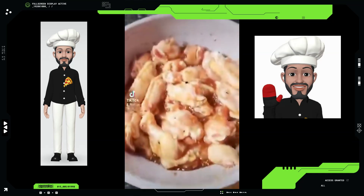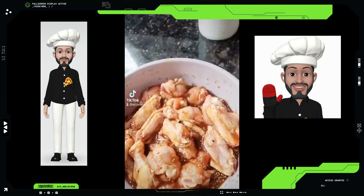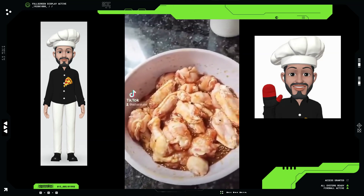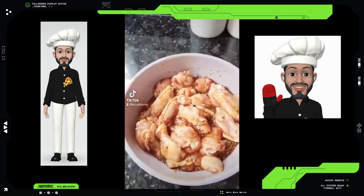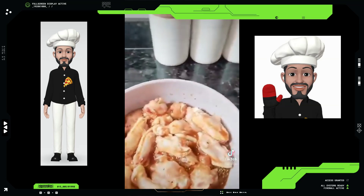Bam, there it is — a delicious marinade with all those tangy, sweet Chinese spices. You're going to want this to sit in your fridge for at least overnight, 24 hours. The more the better — let that meat soak in that delicious flavor. I'm not sure if we're going to throw it on the grill or do it in the oven, but we'll decide that tomorrow. All right, guys, I'll see you back here soon.